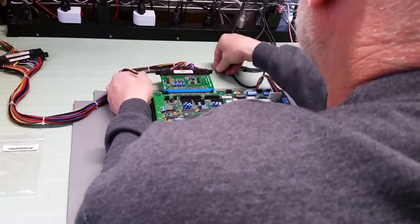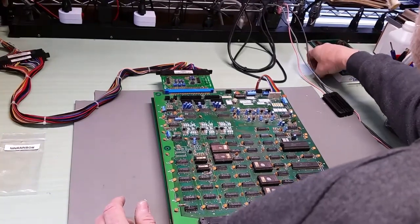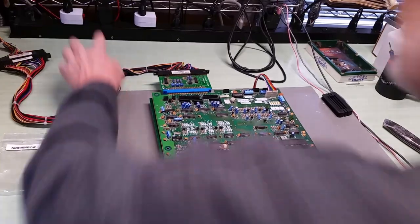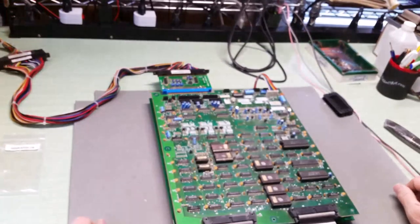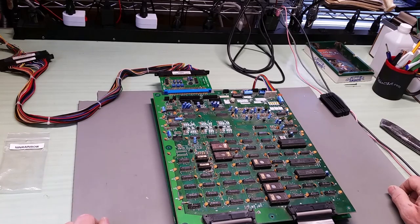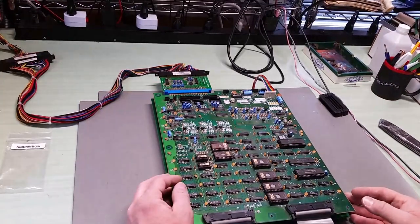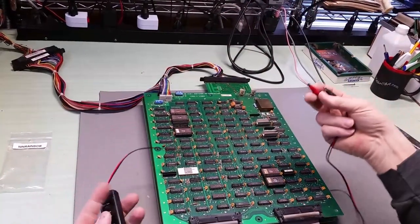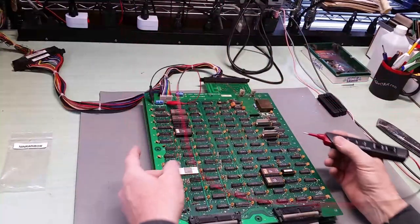There we go - some solder blobs. So it all looks good. Turn on the monitor. Alright, so with power we've got nothing on the screen. That means... well, I don't know what that means yet. Let's take a look. We'll grab my trusty logic probe.